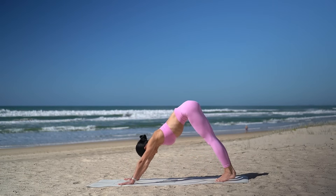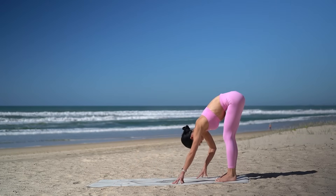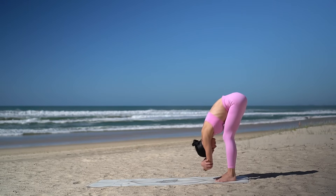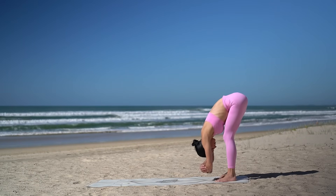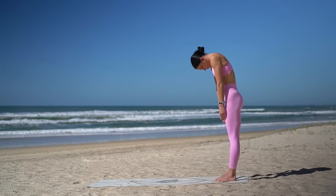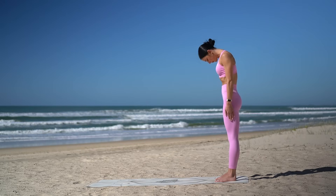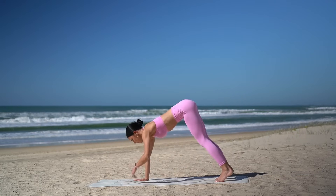Press back into a downward facing dog and then walk your hands back towards your feet. Keep a soft bend through your knees and hold on to opposite elbows, just taking a moment to release any tension through your lower back and through the back of your legs. Then release your hands and very carefully roll yourself up to standing. On your inhale, reach your arms up to the sky, lengthen through the sides of your waist. Then exhale, release your arms down, tuck your chin in and roll yourself down. Walk your hands out, coming into your plank position.